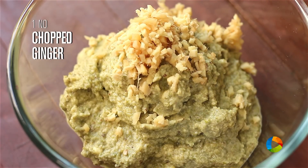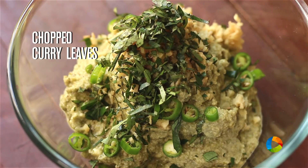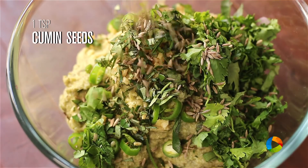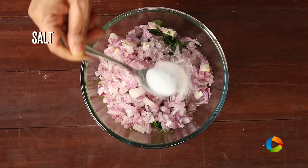Add 1 piece of ginger, finely chopped. 1 green chilli, finely chopped. A few curry leaves, finely chopped. A few coriander leaves, finely chopped. Cumin seeds, 1 teaspoon. 1 large onion, finely chopped. Season with salt.